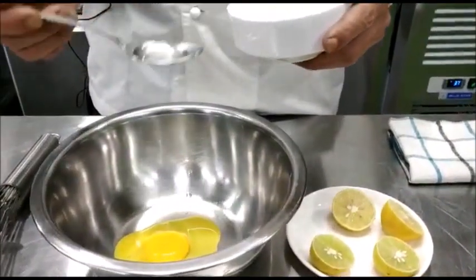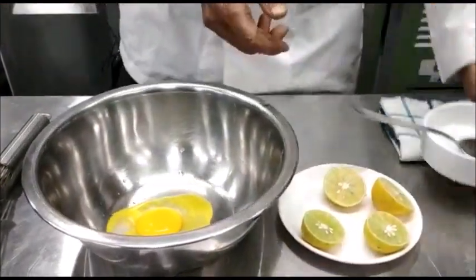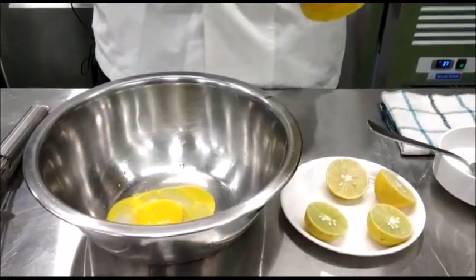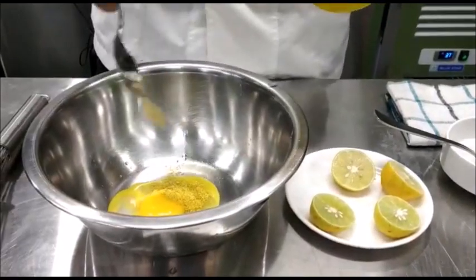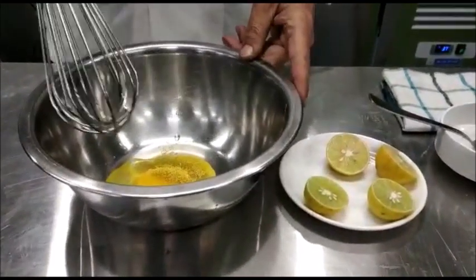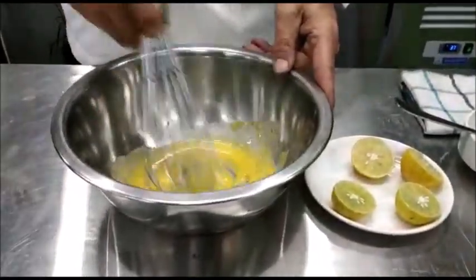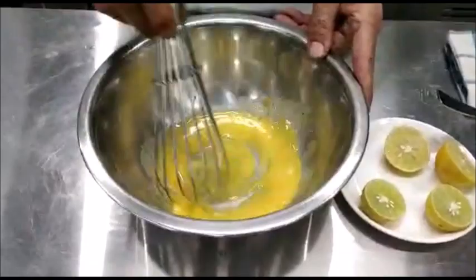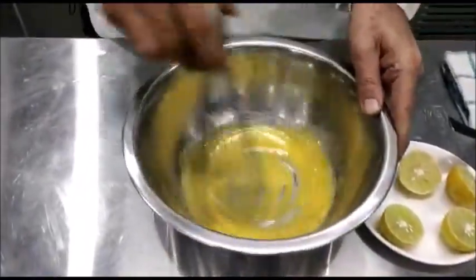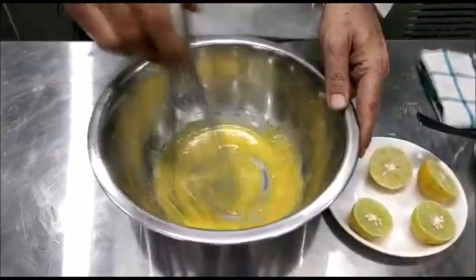We add one and a half tablespoons of vinegar to it. We also add some mustard. The mustard is a very good demulsifying agent and it also helps in imparting flavor to the sauce. Then we will mix the egg yolks, vinegar and mustard till it is slightly frothy.